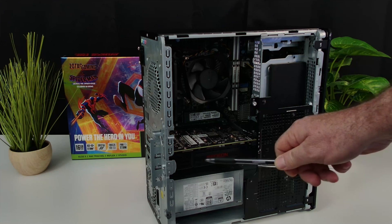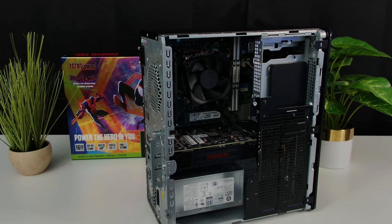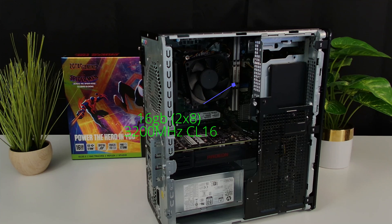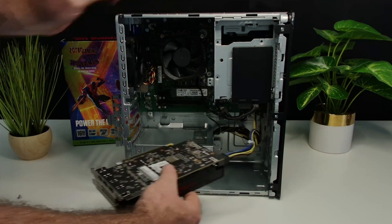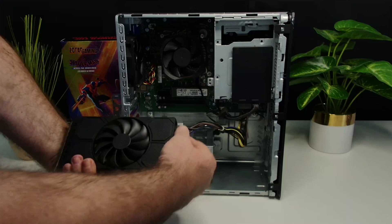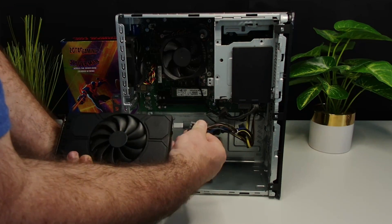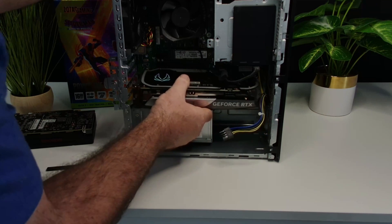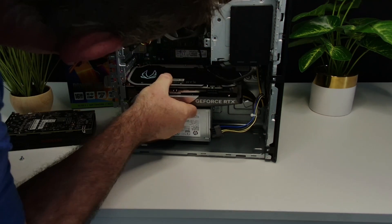One of the first things I did when I bought this PC was upgrade the storage, adding a 1TB SSD. I also upgraded the RAM to 16GB at 3200MHz, 2x8. All we have left to do is take out the old graphics card, put in the new one, close up the computer, update the drivers, then do some benchmarks and a little gameplay to see how she performs.